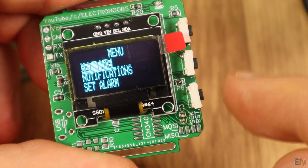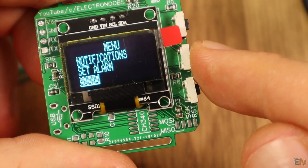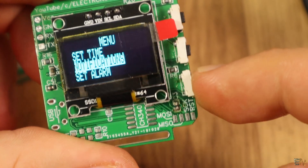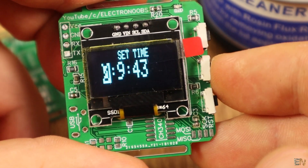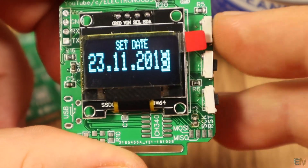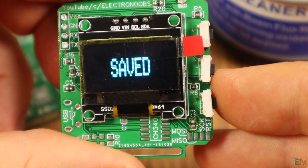In the menu you can set the time, see the notifications, set an alarm (though this option won't work for now), and finally set the buzzer to mute. I select the mute option and as you can see, the menu now shows sound off and the push buttons have no beeps anymore. I press it again and the buttons have a beep once again. I go into the menu and select Set Time. I set the hour, the minute, and the seconds, then go to the next page and set the date — the day, the month, and each digit of the year. I can also select the day of the week, then click the middle button and the data is saved. On the main screen, the new real time is displayed.